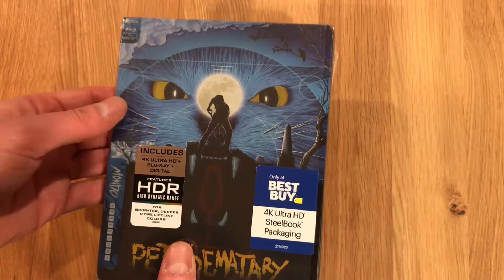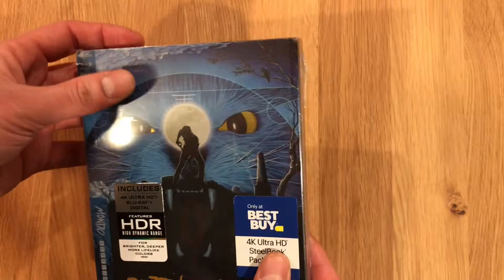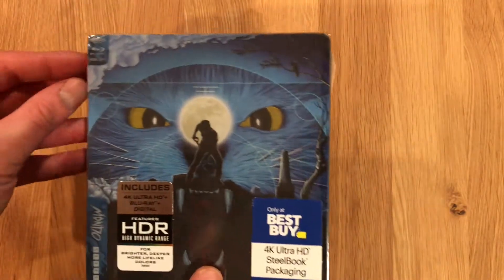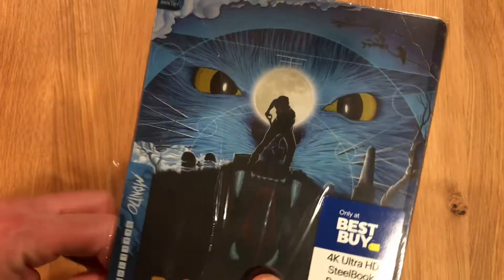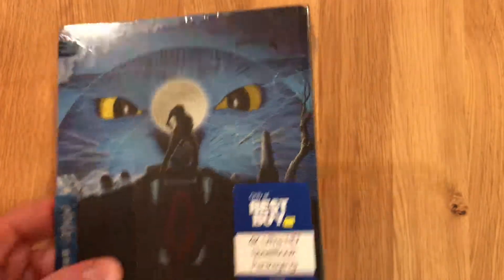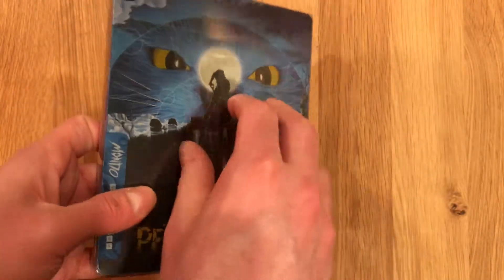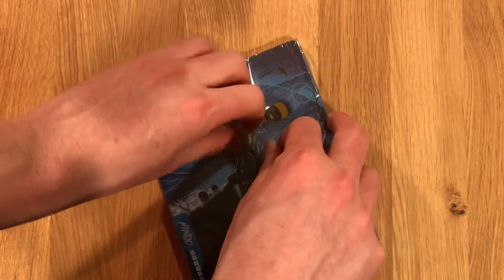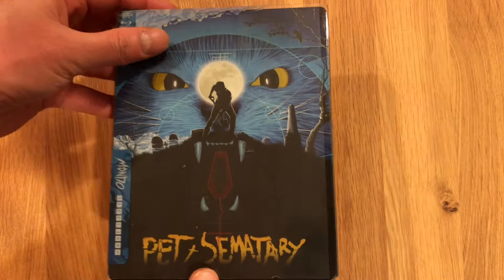Here's a look at the front cover artwork. As you can kind of tell, it is enclosed in a clear plastic semi-hard case. I'm going to go ahead and remove the wrap from this because I have a shipping label on the reverse side. There we go. With the plastic wrap and stickers removed, we can get a better look at what's underneath.